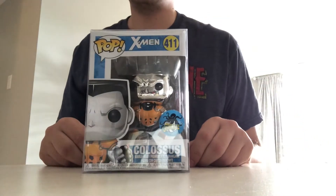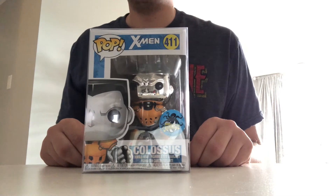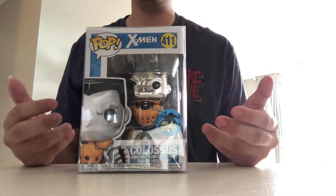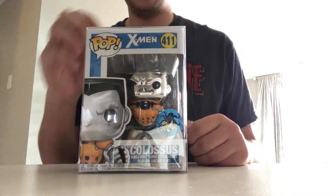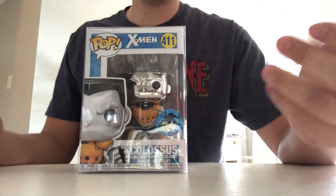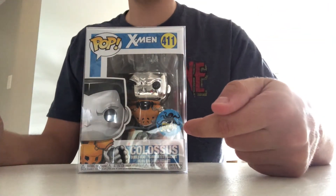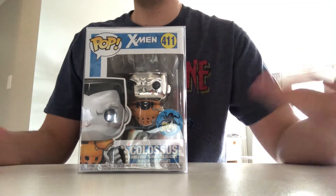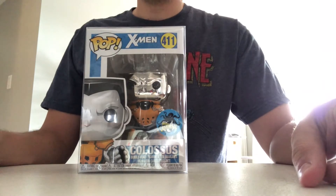This one has a chrome head and mostly a chrome body. I hadn't really seen any of those up until I found this one, and I thought that it was a little bit more rare. It had that exclusive sticker on there and he's older — from the original X-Men line, but with a little bit of a twist.